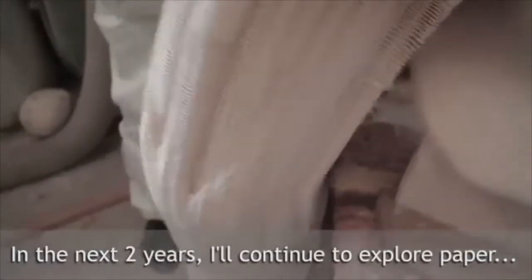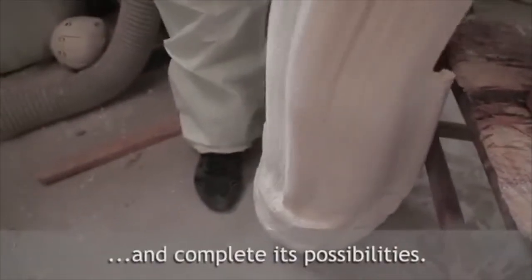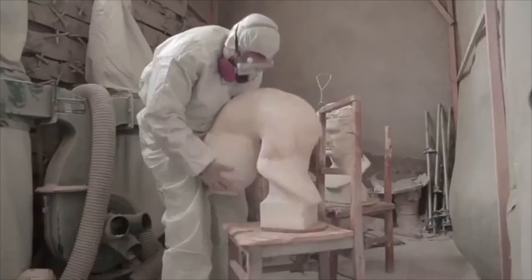In the next two years I'll continue to explore paper and complete its possibilities.